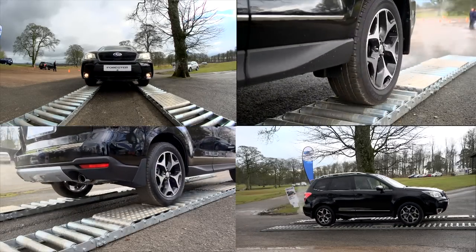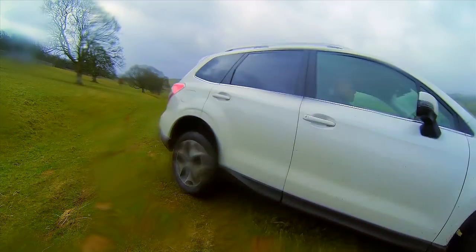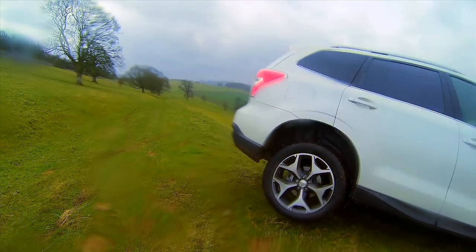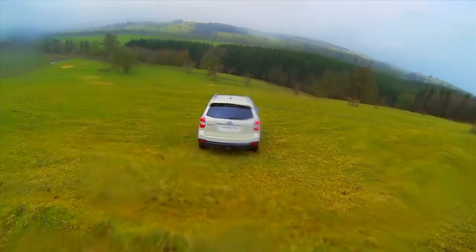X Mode provides smoother and quicker response, getting you out of trouble more easily. For the average driver, steep descents are harder to manage than uphill ones because there's always the temptation to stand on the brake — an easy way to lose grip.